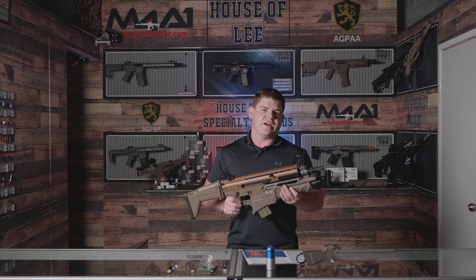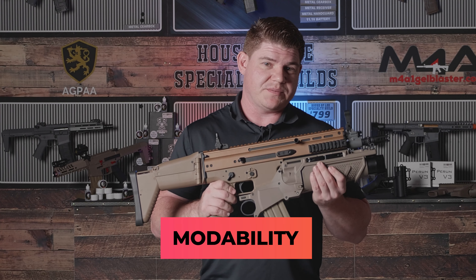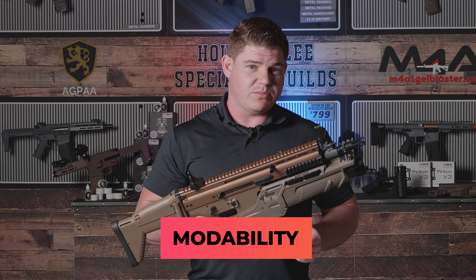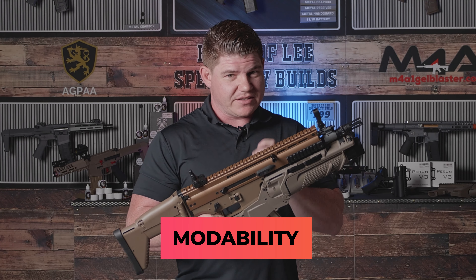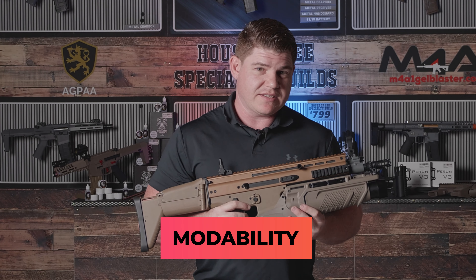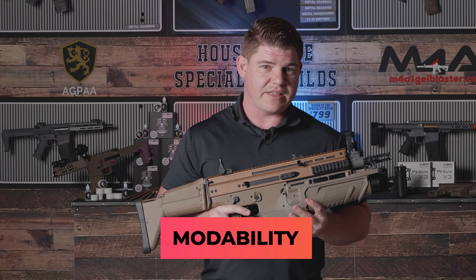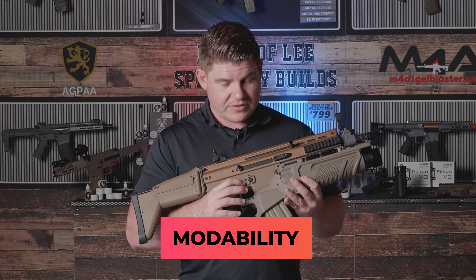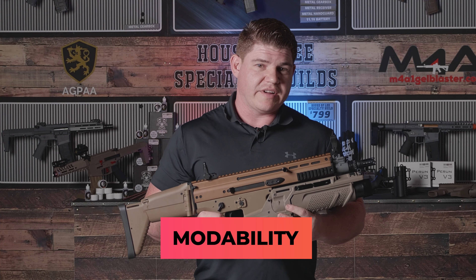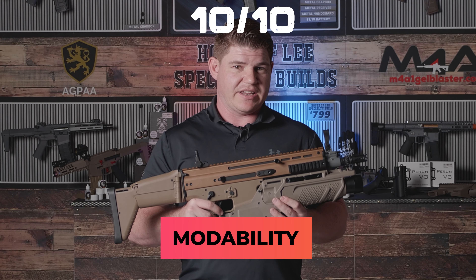Next up we have modability. With this blaster running a V2 setup as its base, the sky's the limit. You can change the gearbox out to a billet style gearbox if you want to — it has a metal case that's extremely strong, so you don't need to, but you can. You can change your gear set to different styles: 12-to-1s, 13s, 18s, whatever you'd like. It will fit different style pistons, cylinder heads, and nozzles. We have them all available. Changing your barrels — sky's the limit. I will give this blaster a 10 out of 10.